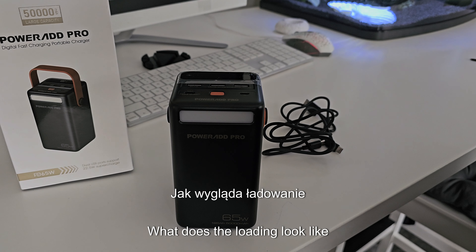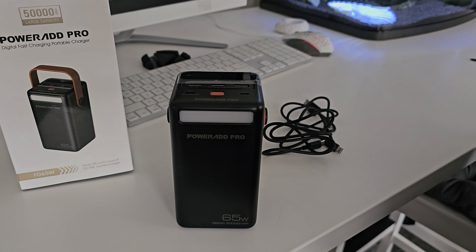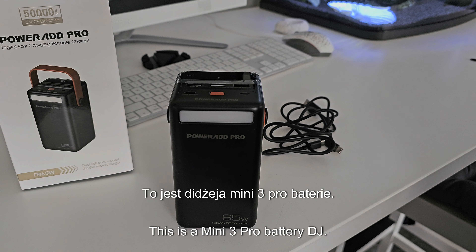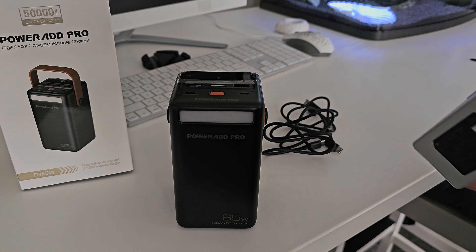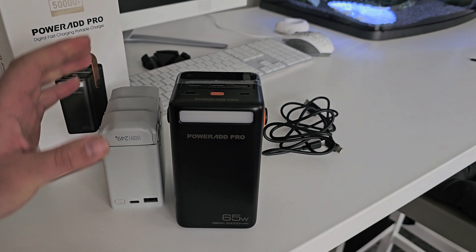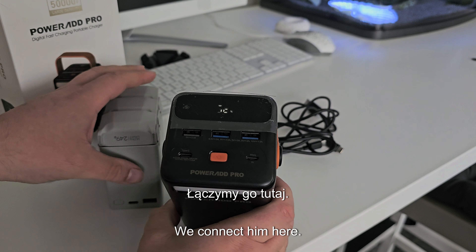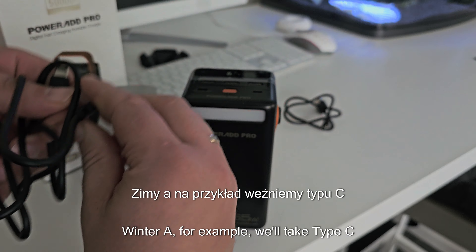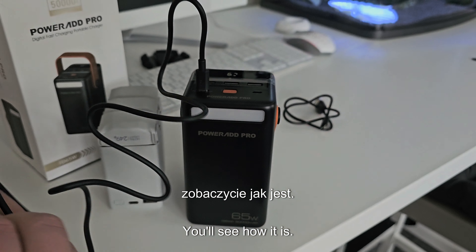The device is very well designed — very well designed. What does that mean? They can show more. What does it look like to load a drone? I have the battery for a DJI Mini 3 Pro drone.